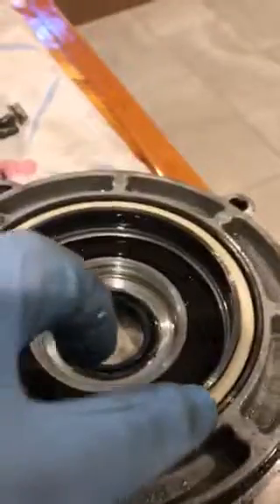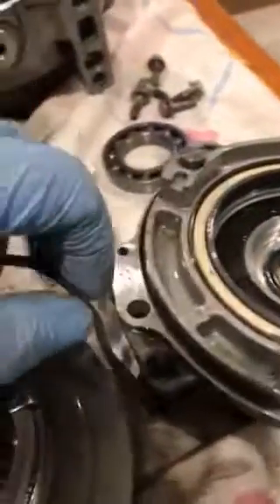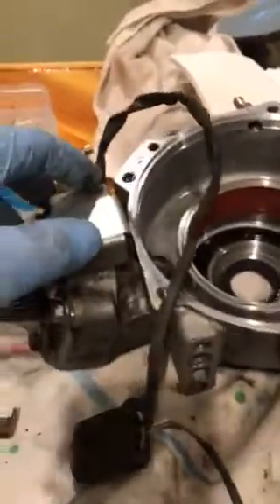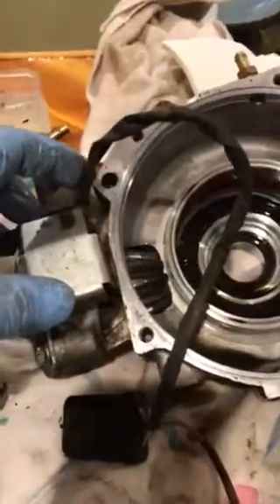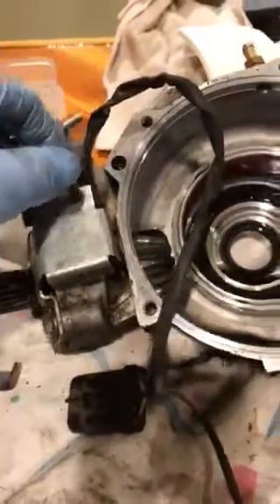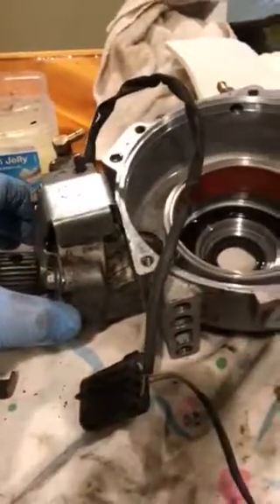We're going to lube up everything before we assemble. Here's your coil that engages everything. These are the wires for it right here. If you have a hill descent control unit, there's your coil in here for that, behind that cover.